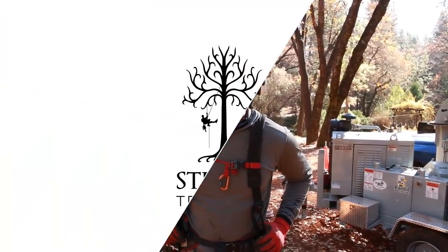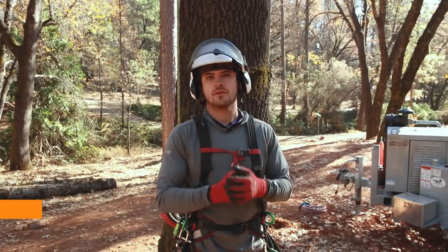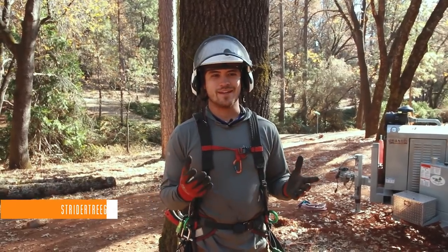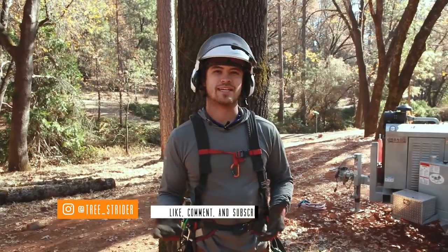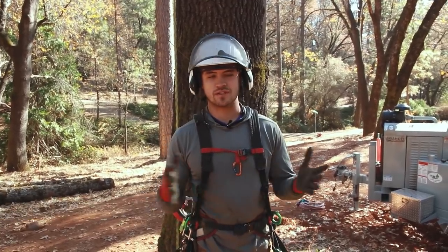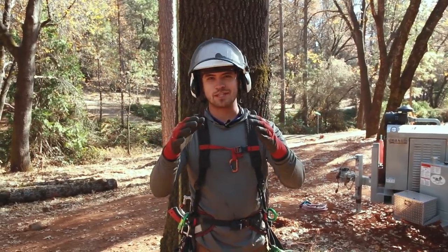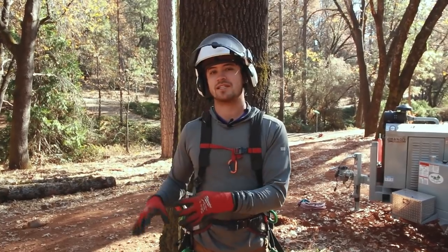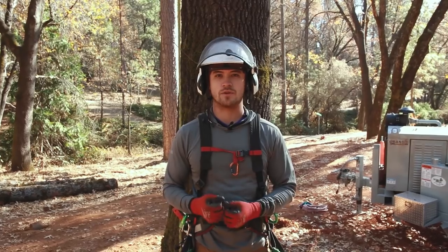Welcome to Strider Tree Gear. Today we are testing some lanyards. Every time I'm talking about lanyards with anyone who knows climbing, there's always quite the debate about cut resistance. What are the best lanyards? What do you like to use? There's a lot of information out there, a lot of opinions. So I'm going to put a little bit of my experience out there — I'm actually going to destructively test a few lanyards that I use regularly, and hopefully you guys will find this useful.